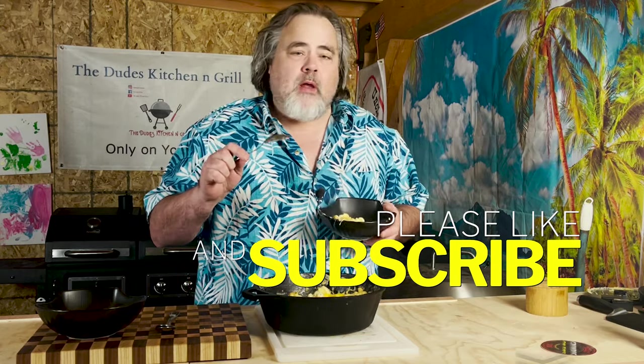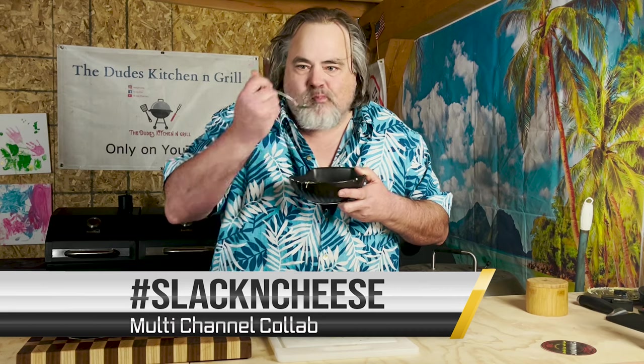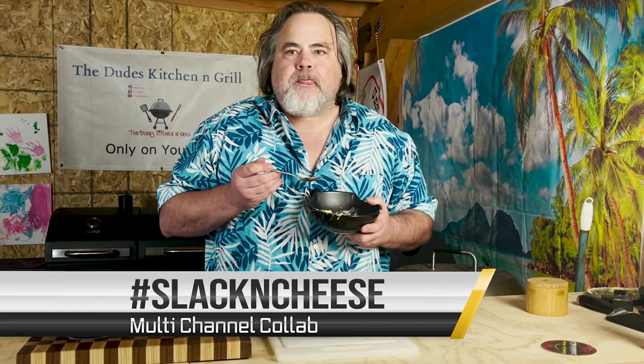What's really cool about this is I do get the salt, but I also get just a hint of that white pepper. It's actually really good. It's so simple to make — that's why it's Slack and Cheese. There's hardly any ingredients at all. Absolutely amazing. Please make sure to check out the other folks who are part of this collab — hashtag Slack and Cheese.